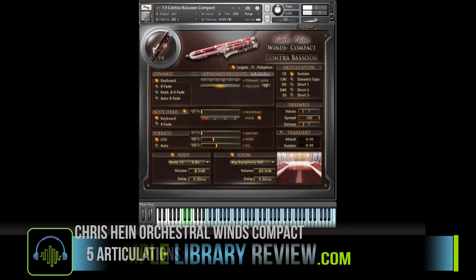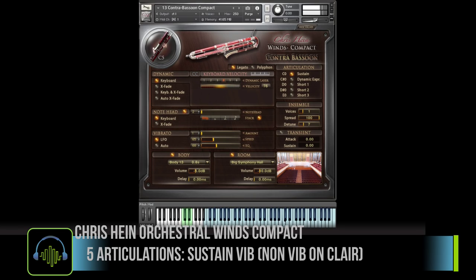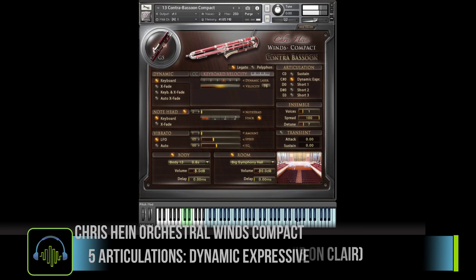The Compact Edition is a light edition of the Woodwinds. It only comes with five articulations: a sustain, a dynamic expressive, and three short articulations.